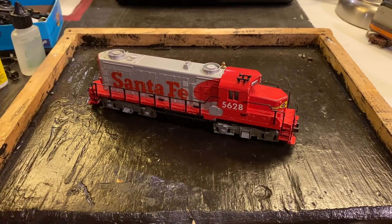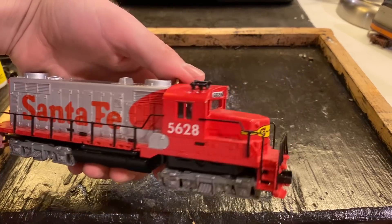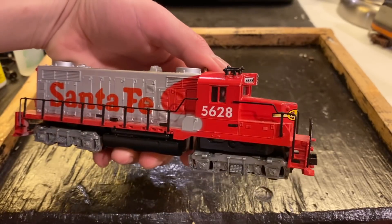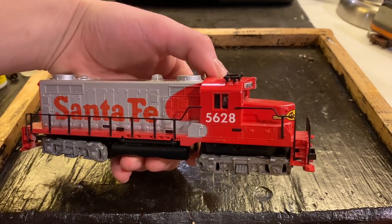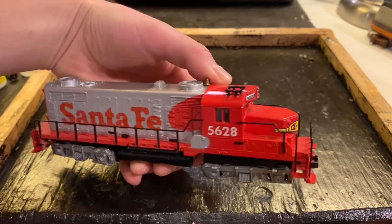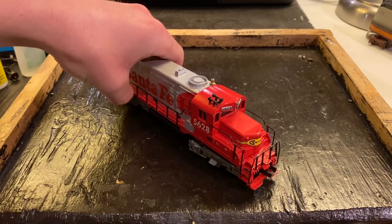Well, folks, in today's video, we're going to be working on this vintage Tyco Santa Fe locomotive. This locomotive was sent in as a gift from a gentleman by the name of Charles Cummings. It currently doesn't work. I believe it has some sort of a transmission issue. But I believe with a little bit of work, we'll be able to get this locomotive going again. It could be a fine runner.